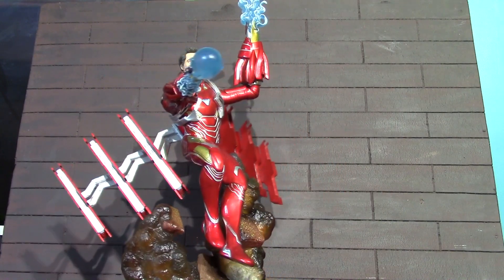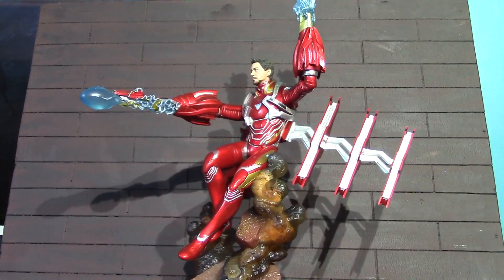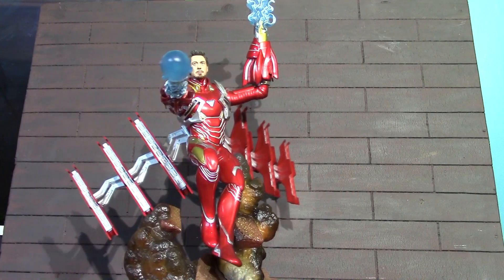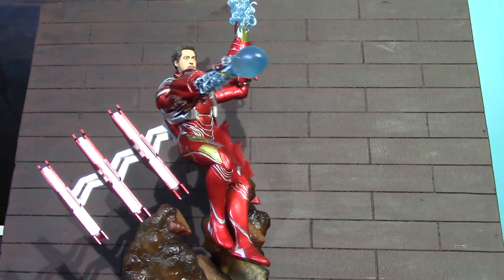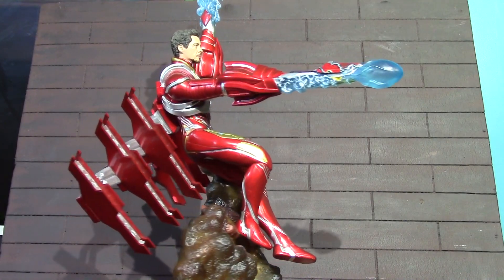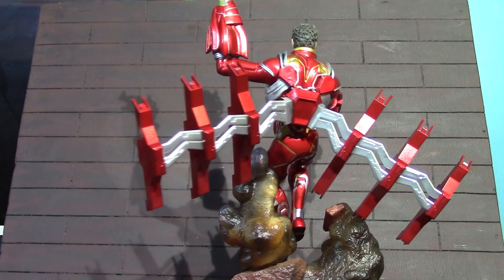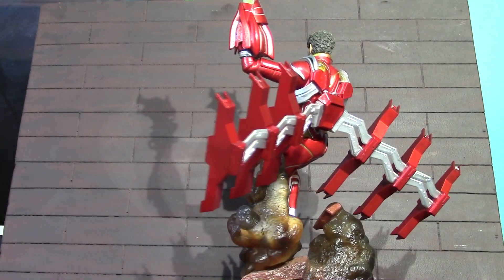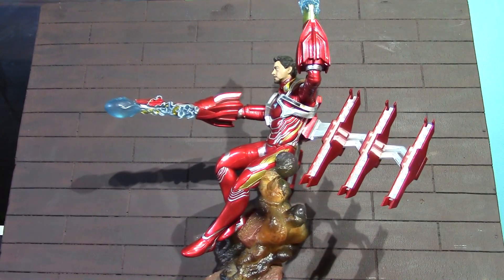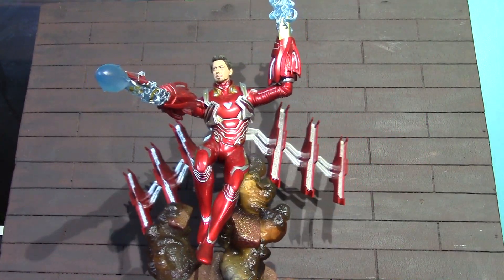Well, that was a mouthful. I think Diamond Select did a great job with this statue. All the paint is really well done, sculpt is great. Even for a statue, you get some displaying options with those back pieces coming off. I like how they connected him to that so his legs are floating free — it gives him a real flying feel. Just really nicely done with this one.